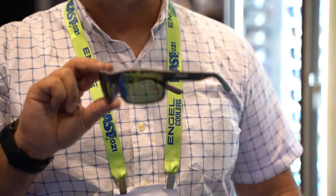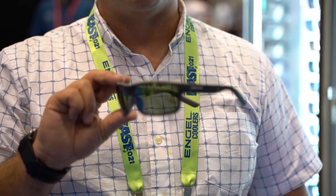Sean Kelly with Bajio Sunglasses, showing you our Nippers frame. Our Nippers frame is designed to fit small to medium heads, provide exceptional coverage for those bright days out there fishing.